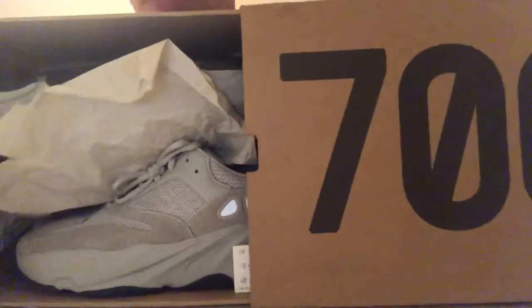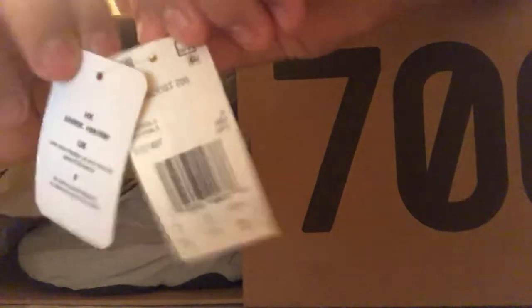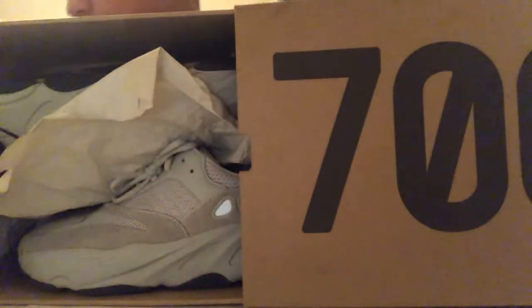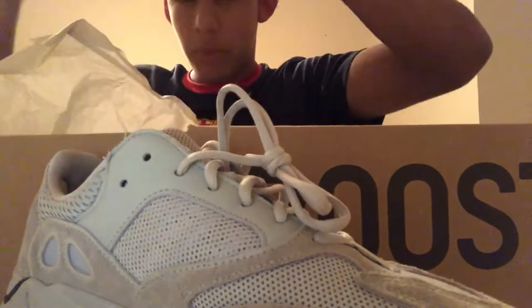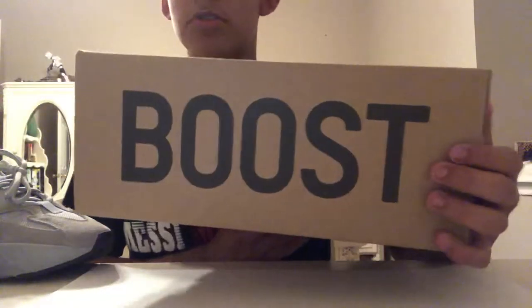I have the StockX receipt with them but not on me right now. As you can see the tags are still in here. So these are the tags — trying to separate them — we got the Yeezy Boost 700 tag right there and then the brand tag right there. So yeah, these are legit. Let's go ahead and take out the shoes. I bought these dead stock.